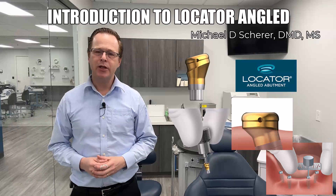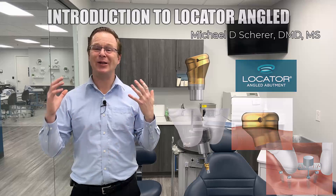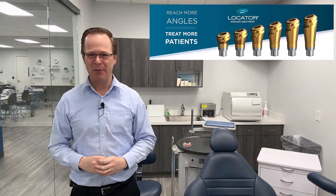Hey everybody, this is Dr. Michael Shearer coming to you from my clinical practice here in Las Vegas, talking about an incredible new update from Zest: the new locator angled abutment.